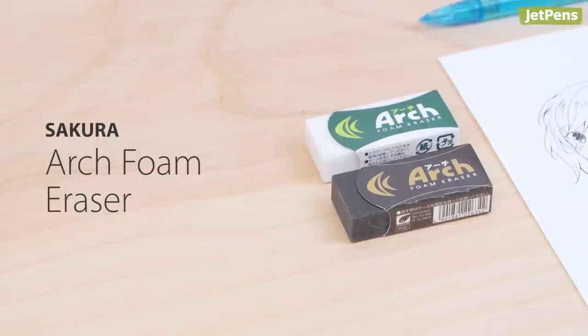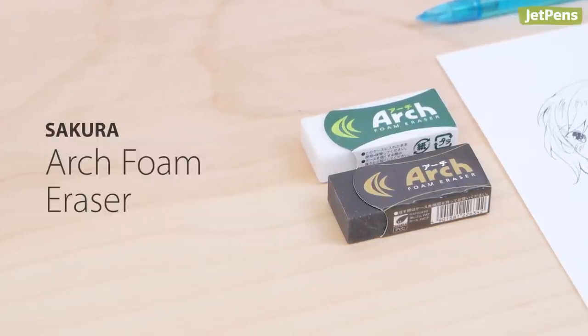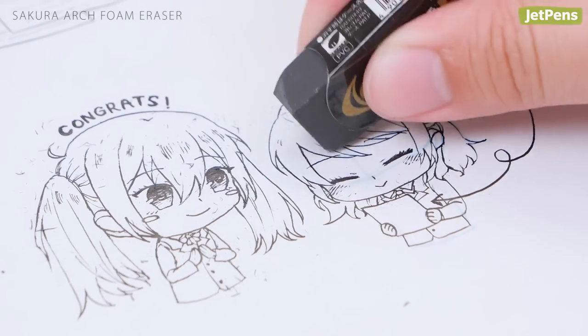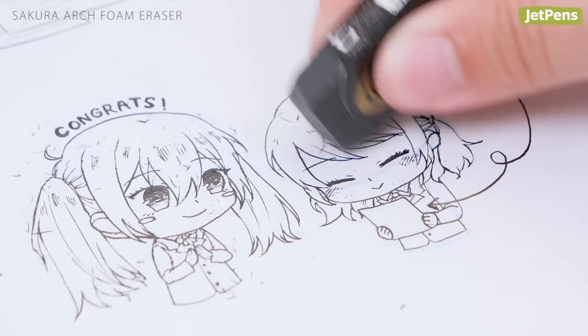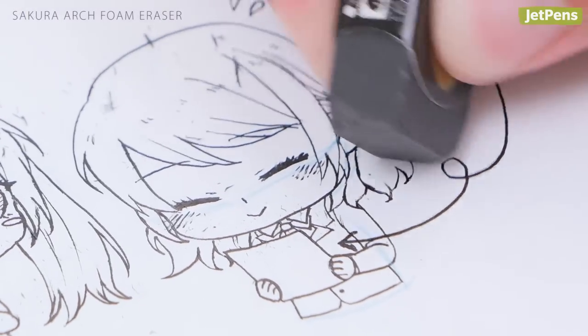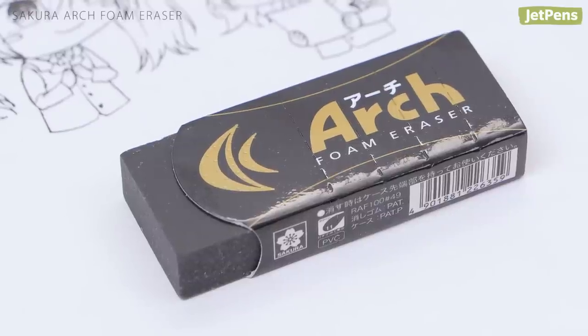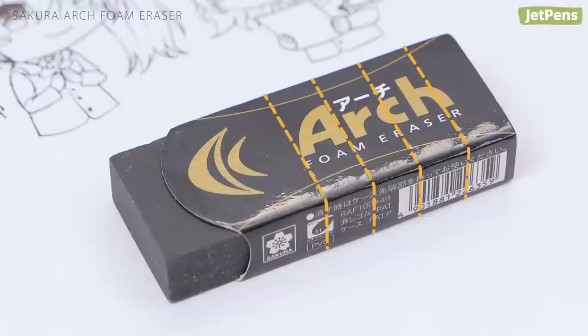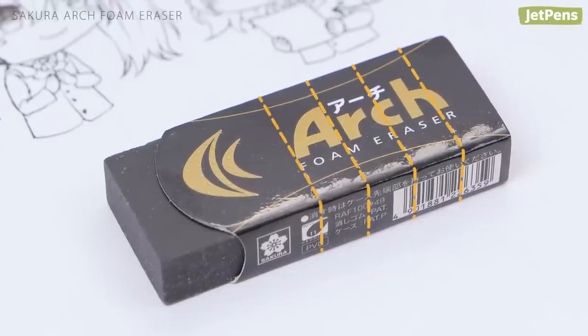The Sakura Arch Foam Eraser is perfect for manga artists. It erases cleanly with little pressure and is three times less prone to breaking than a typical eraser. Plus, your inked panels won't smudge as you erase. It features an innovative arched sleeve design that is perforated so you can tear it away as the eraser wears down.